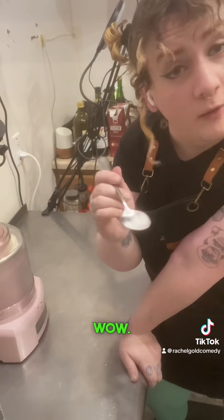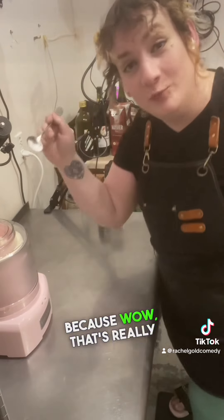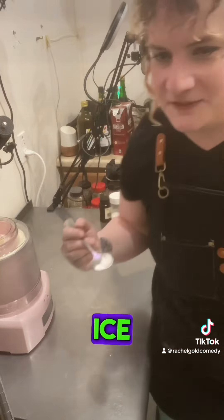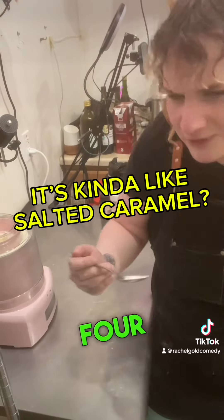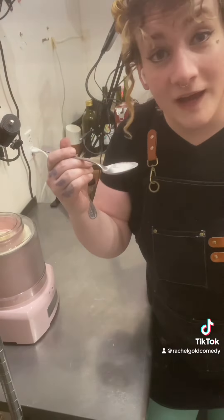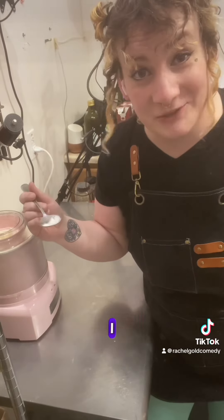Oh wow. Can I get a puyu? Because wow, that's really good. It's like vanilla ice cream but it's got a savory note and it hits you in a way — it's like a one, two, three, four punch. It's just... I've never had anything like it. Definitely glad I tried it. I may do it again.